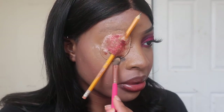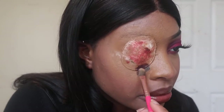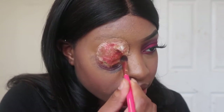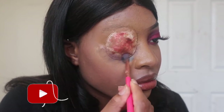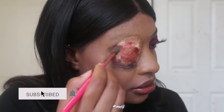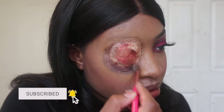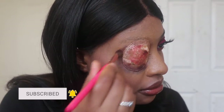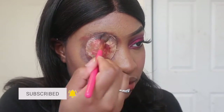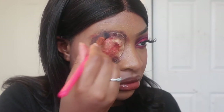Now I'm going into my color palette and grabbing all of the colors that resemble a bruise. You don't have to have a Ben Nye color palette — you can use any makeup palette you have that can resemble something bruised. You just need purple, black, and a little bit of red. Keep going back and forth between those three colors, just blend and play with it. This is your time to have fun.